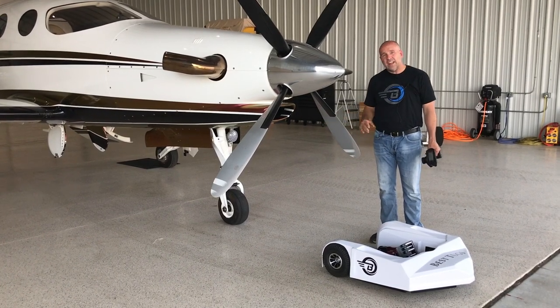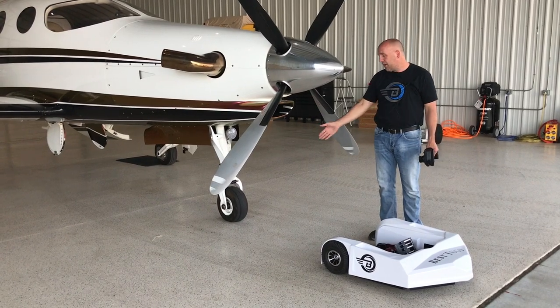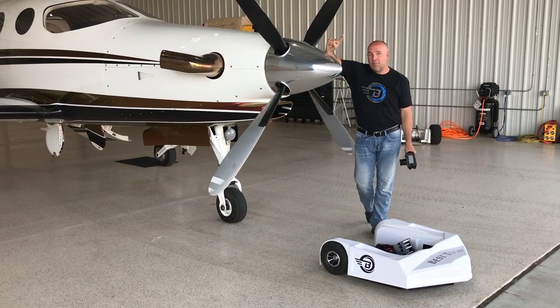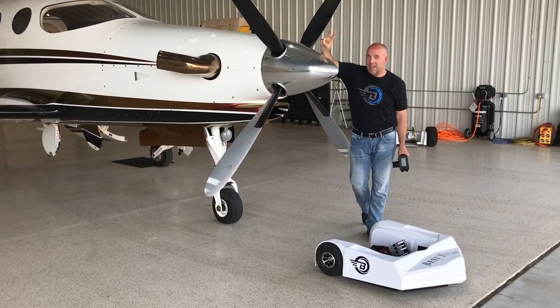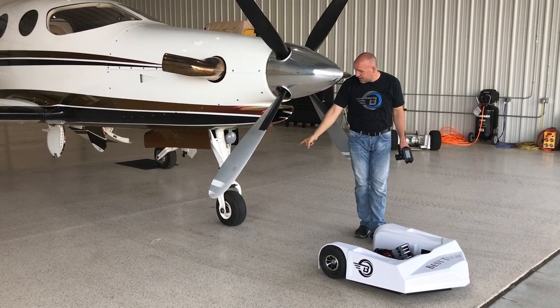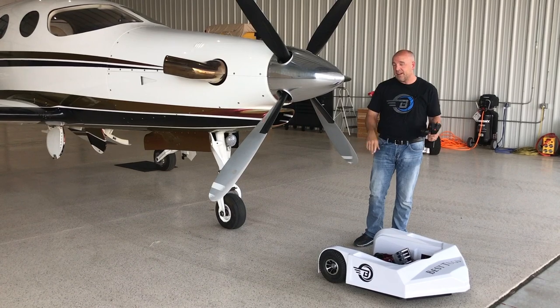Those are easy to get underneath even though you've seen a lot of remote control tugs struggle, especially on a painted floor. The heaviest nose wheel aircraft we could find is the EPIC LT and a Pilatus — they are heavy. We chose this airplane also because it has a really wide tire and we wanted to show you that we can capture a pretty fat tire.